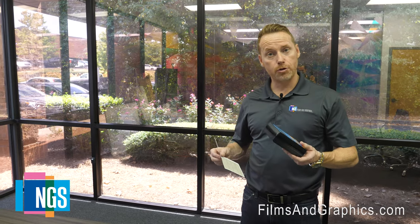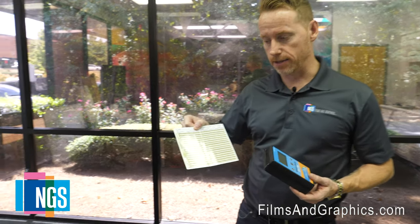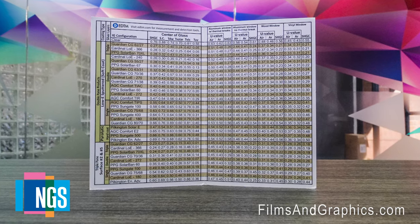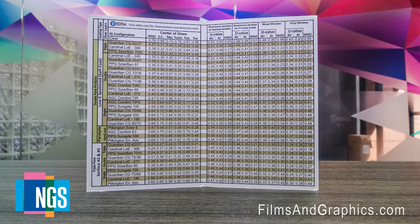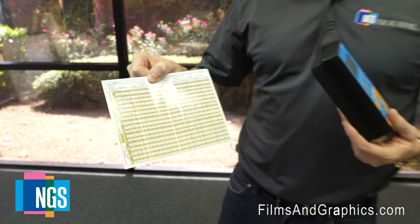Once you've put the GC3200 on the glass and determined that it's a single silver layer or double silver layer low-E coating, you can then go to the chart that EDTM provides and compare the visible light transmittance to the low-E coating type, and narrow it down to the actual solar heat gain coefficient and glass type needed to benchmark the performance of the existing glazing.